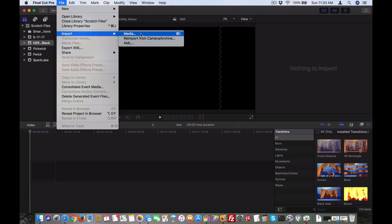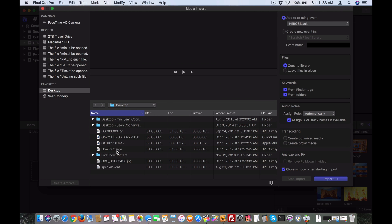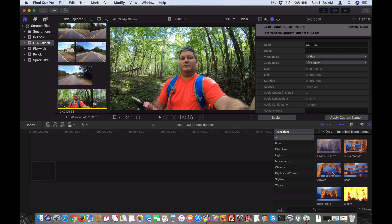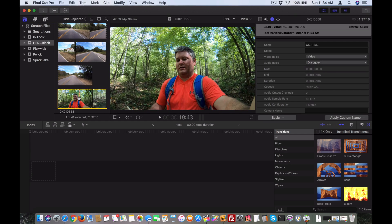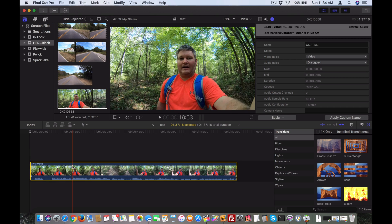Within Final Cut Pro X, I do Import Media, and then I select the video clip. Once I've selected that, we can now see that this video clip is available within Final Cut Pro X, and I can drag it into my project.